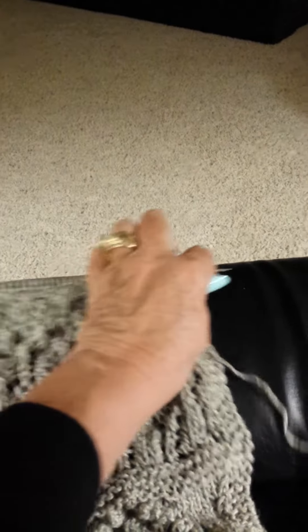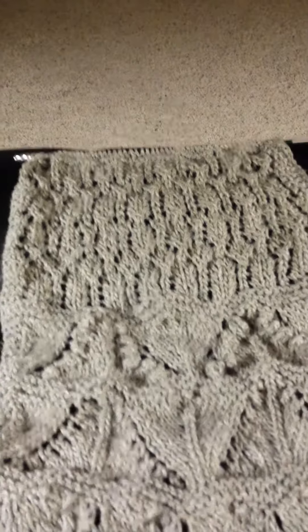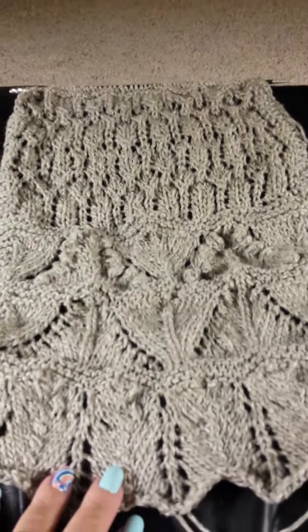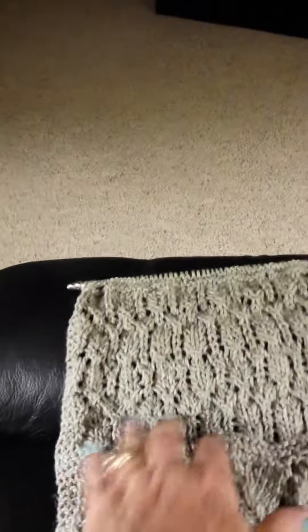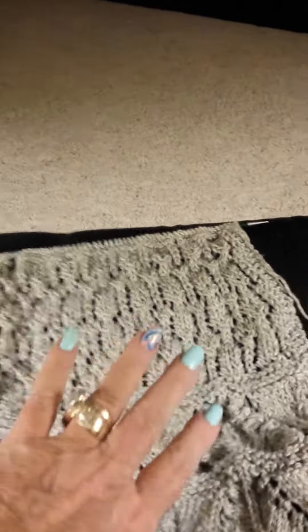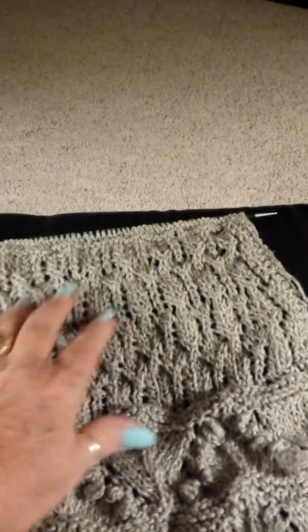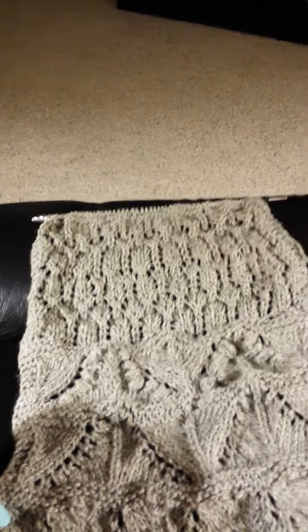Here's the edging — that's curling of course because it needs blocking — but I've got the edging on. Now I am ready to go the other way. There's my project: I've got that bottom part done and I'm gonna start going the other direction, seeing how big I'm gonna make this.